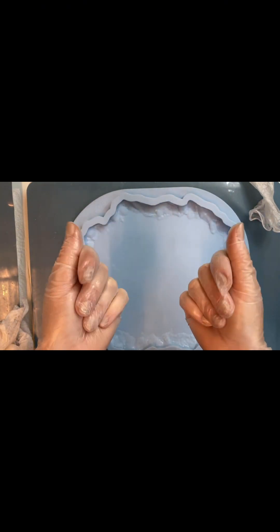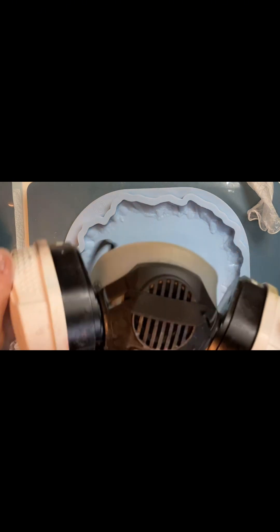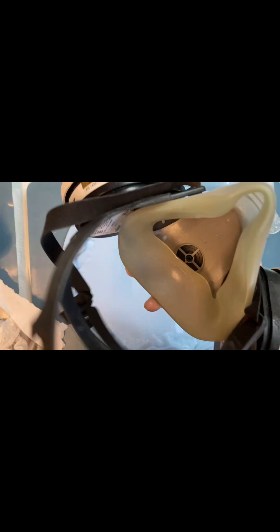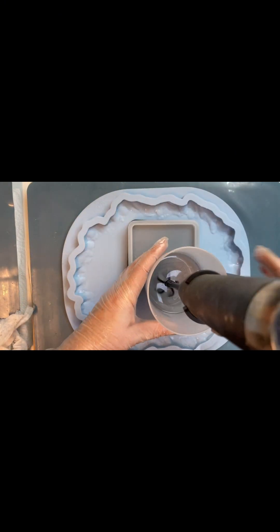A very important point is protecting your hands with gloves. Resin is toxic — don't forget it — and always use a mask. This basic mask will not protect you from toxic resin; you should only use a professional mask with filters. These filters are removable and you can always change them. If you smell resin, it means the filters are already bad and you need to change them.